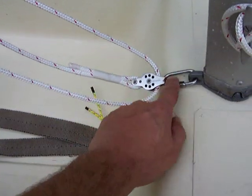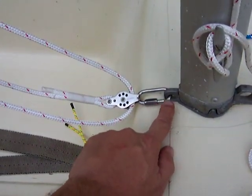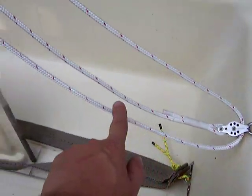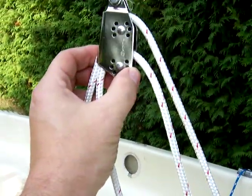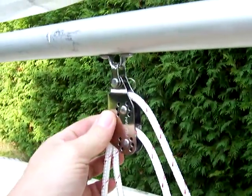What happens is I use this stainless steel quick link that I got from the local hardware store to attach it to the base of my mast step. And then this line runs up through the second block here, which is a double block, and that's attached to my boom right there.